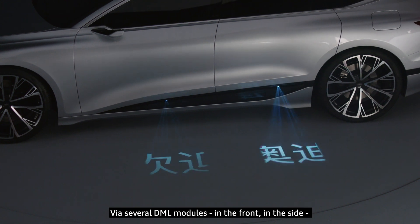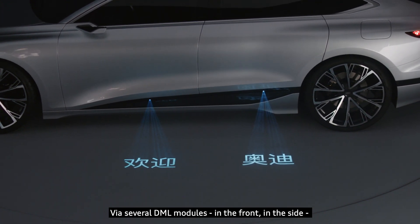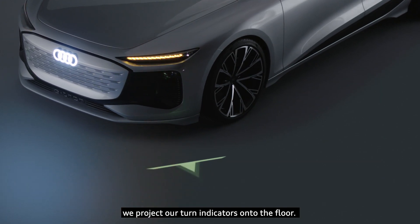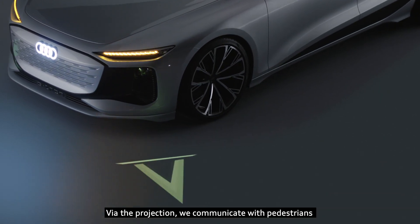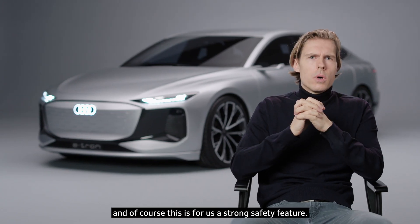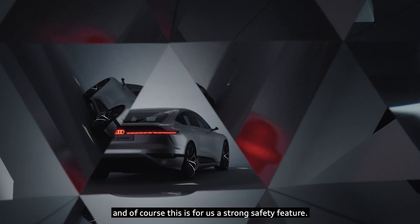Via several DRL modules in the front and the side, we project our turn indicators onto the floor. Via this projection we communicate with pedestrians, and of course this is for us a strong safety feature.